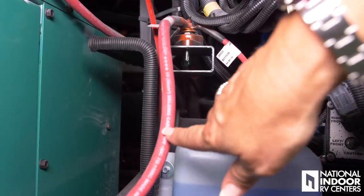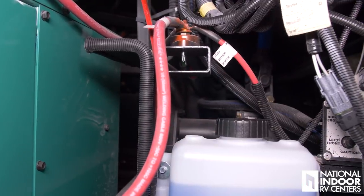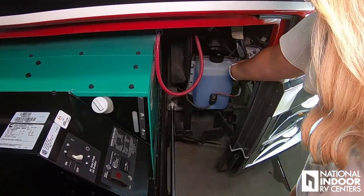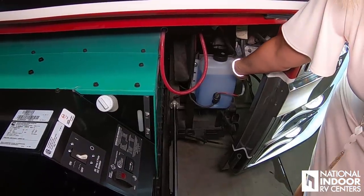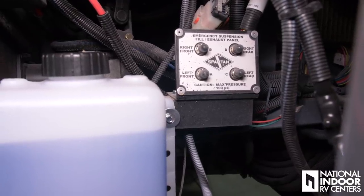This red wire goes from your generator to this port that actually connects with your house batteries. The white panel right there that says Spartan — if your Hadley air system ever fails, you can manually fill your airbags from right there.